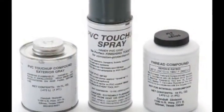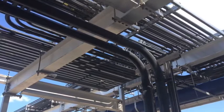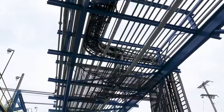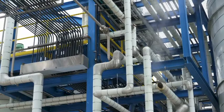Permacoat currently offers a PVC touch-up compound and touch-up spray to repair minor damages to the surface of the PVC coating. However, these compounds are not formulated nor are they intended to bond to the metal substrate when the damage penetrates the coating and exposes the metal substrate.